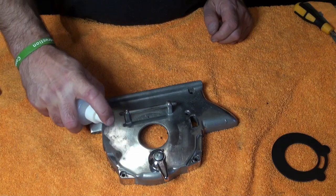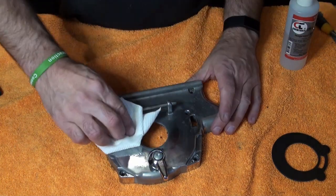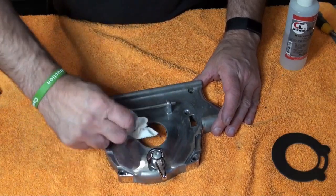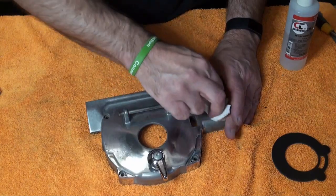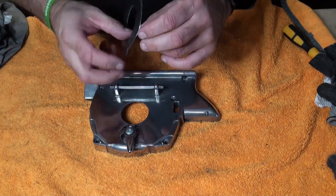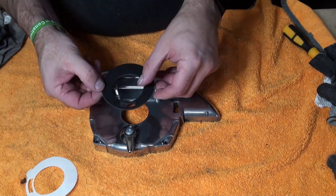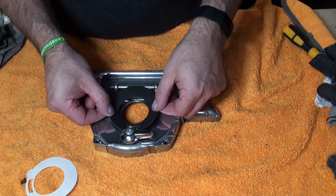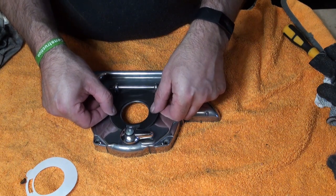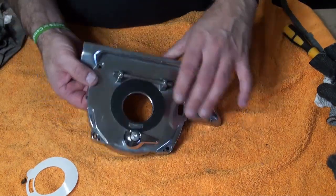Now we've got that off, we're just going to spray that with some isopropyl to get any residue off there. That will get any old sticky glue off and leave it nice and clean for the new one to apply. Now the isopropyl has evaporated, so you literally peel the new seal off - it's got two little pig's ears there to help you peel it. Then get it central and press it on. And that is that - easy done. Fresh new seal fitted.